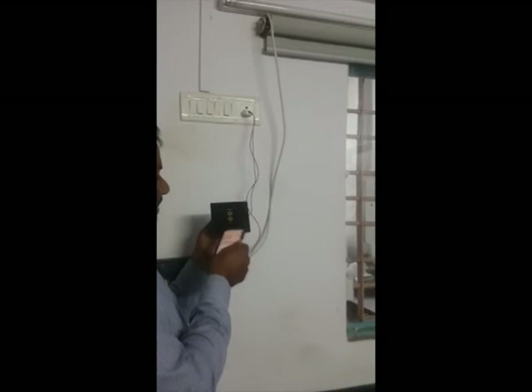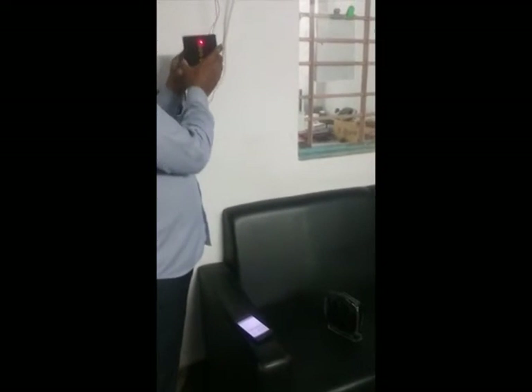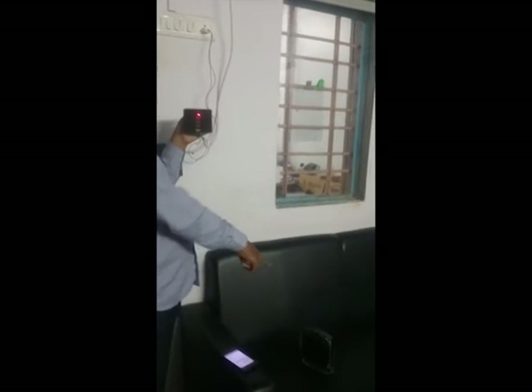Now, this device and the mobile are both connected to a Wi-Fi router which will be available in any home and office. So right now both devices are connected to this router. You can see a red light indication — only red light means this is connected to the router.